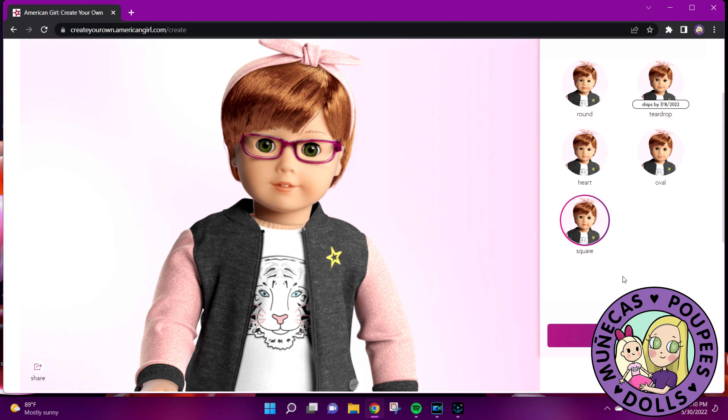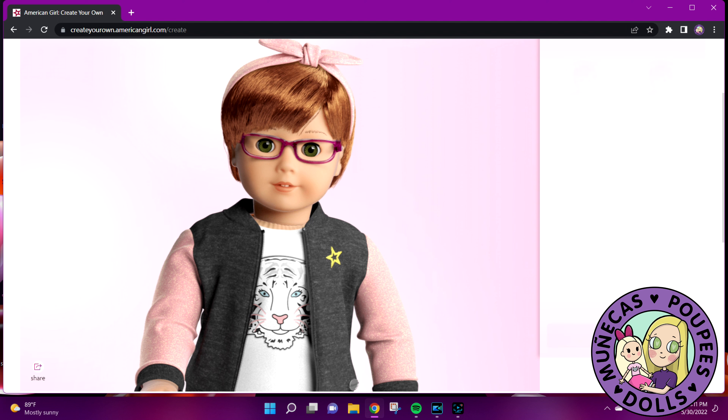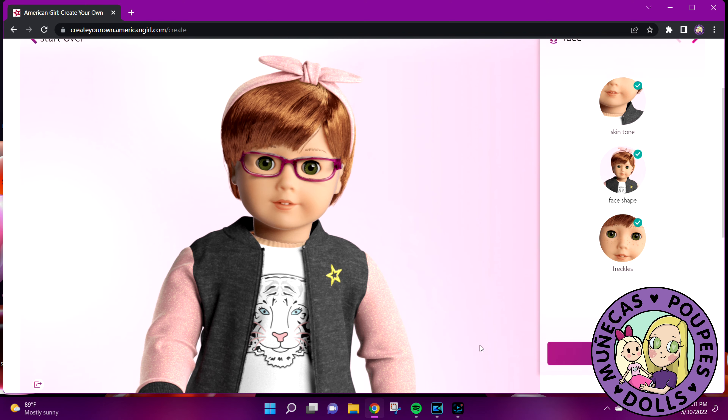Oval shape is Sonali, square shape is really not me either. I'm more the Joss shape and I don't know what you would really consider Joss's face shape to be. I'm more of an oval shape, I think — maybe more round. Either round or oval, not square. But anyway, we're going to go with this because they don't have the Joss mold available. I'll confirm this choice. I have a little bit of freckles but not a lot, so we're going to do freckles off. Confirm that choice.